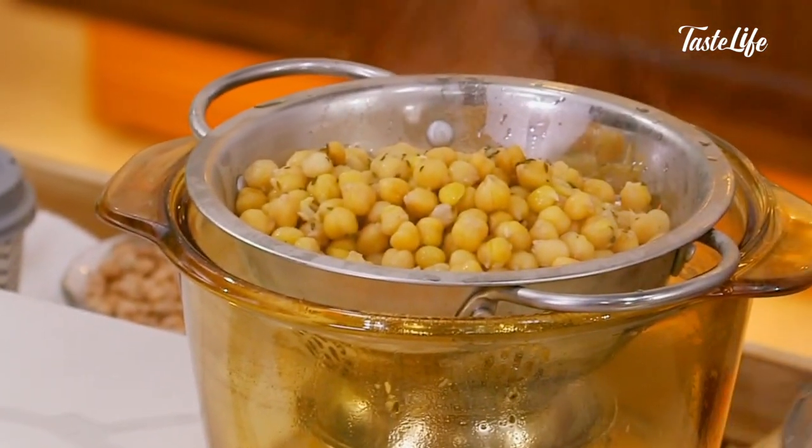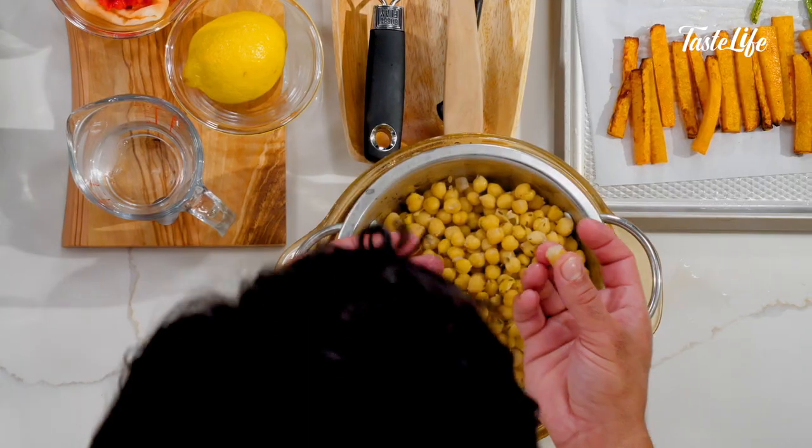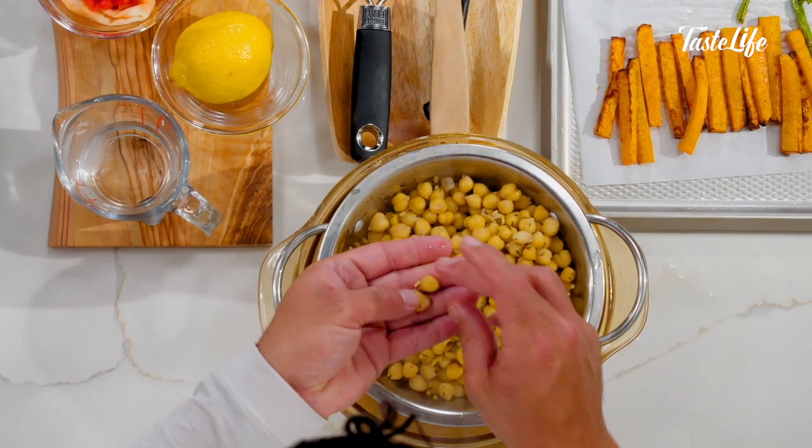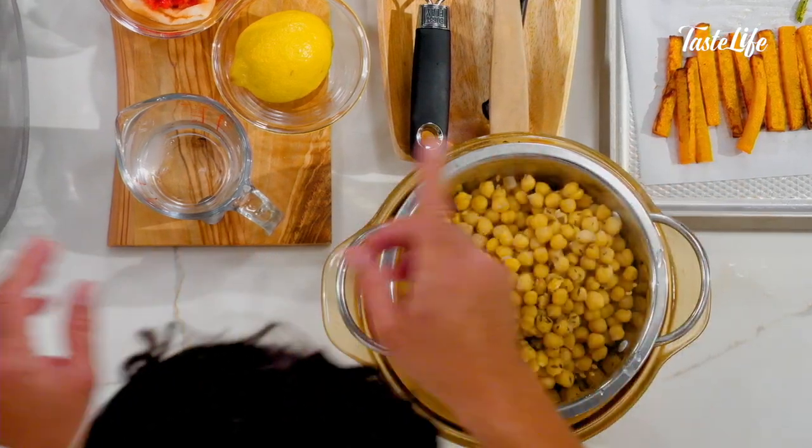All right, chickpeas — they should easily split in half. Very tender when you bite into them, but they shouldn't be disintegrating; they should have a little integrity left to them. Cooking with a little bit of thyme and salt really imparts some wonderful flavor into them.